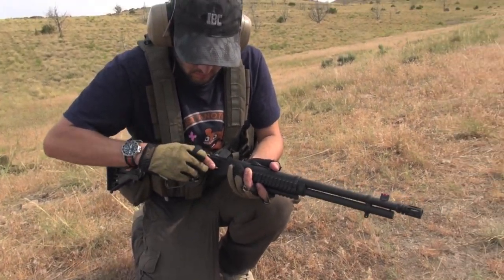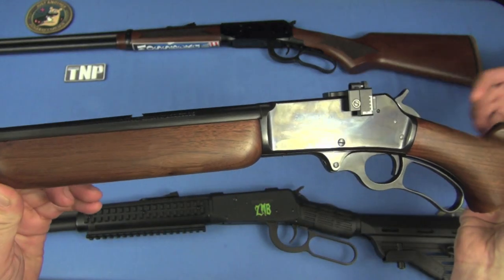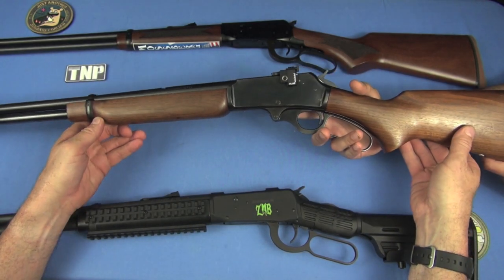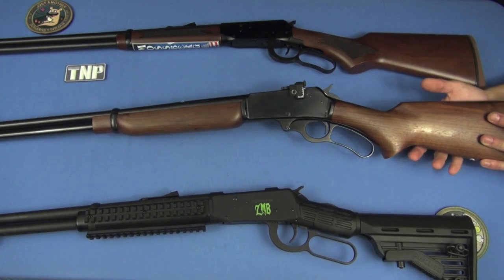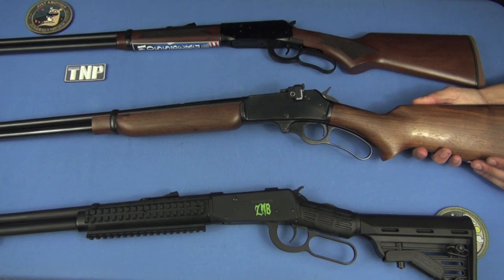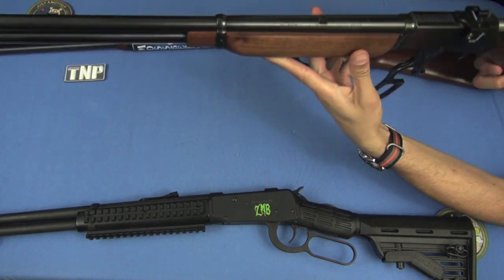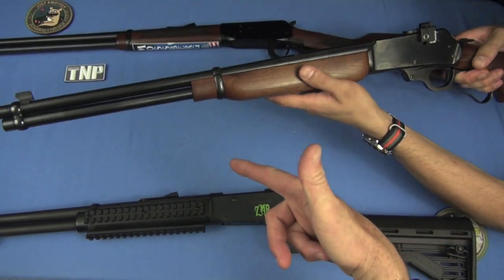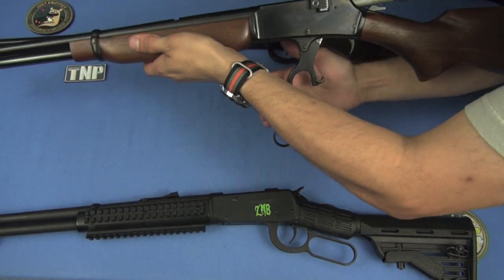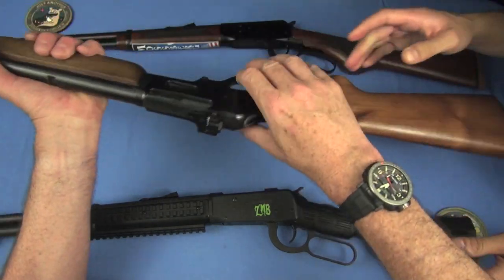But is there any lever gun we do like? Funny you mention it — the answer is yes. How about a 1950s era Marlin 336 with a Williams receiver-mounted sight on it? That is a lever gun — bought off an estate sale, and yes, I will review it separately. Cycle that action — awesome. There are no safeties on it, no tang safety, no lever safety. Look how smooth that is. Look at the blueing, dudes. And that's where these really differ — it's a Marlin 336, 1956 I think.